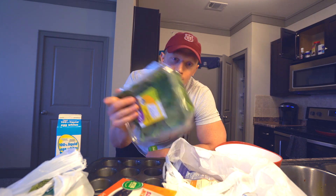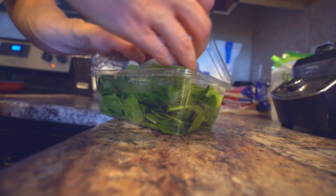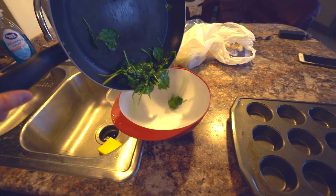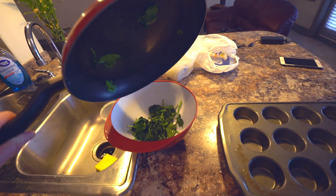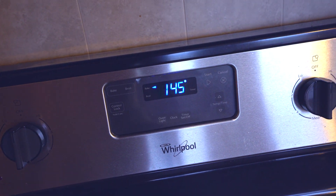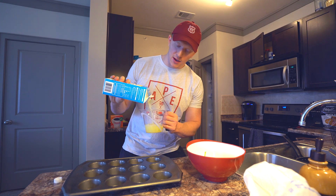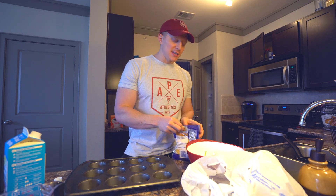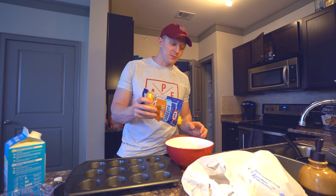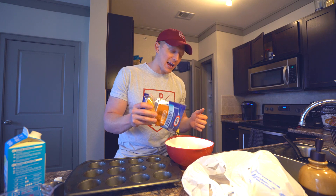First thing you have to do: cook some spinach on the stove. At this point, preheat the oven — 350 degrees Fahrenheit. Two cups of egg whites, then add some cheese. You might notice this is a lot more laid back than my normal recipe videos, because normally when I cook, this is how I cook. Like Chris Jones says, I cook from the soul.